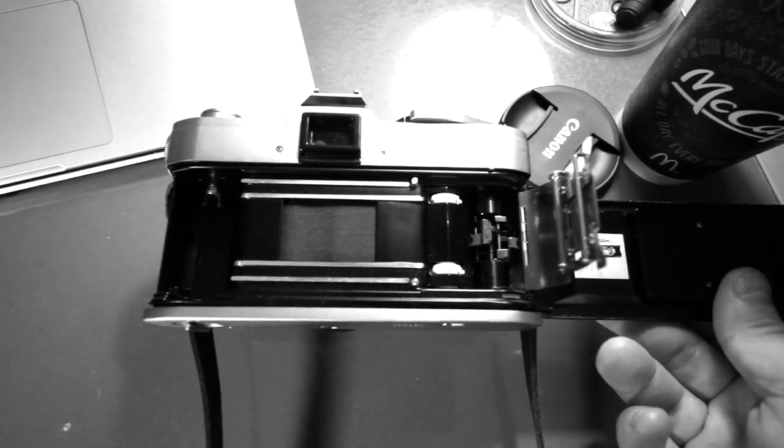It does have the quick load system. I'm not sure if it was introduced in this camera, but it's got the same quick load film system as the Canonet. So if you're familiar with shooting a Canonet, it's got this right here — I'll zoom in and take a closer look. That makes film loading very easy, because with some other cameras I have, I thought I shot the entire roll and didn't shoot one picture because the film didn't advance. So the quick load system is awesome.